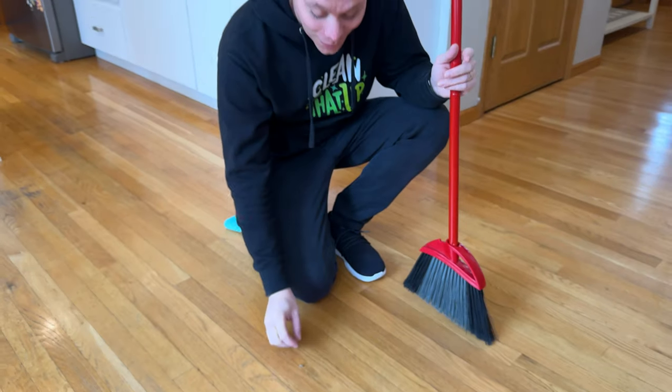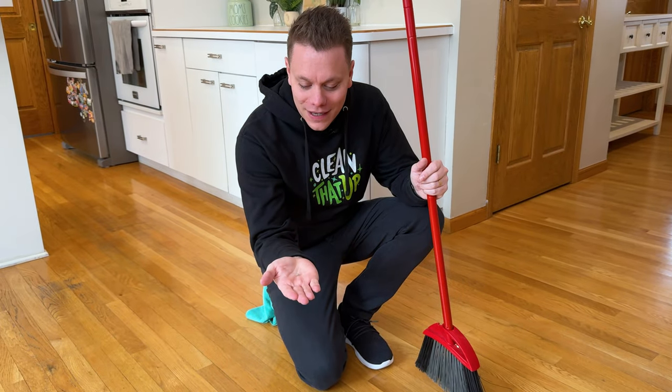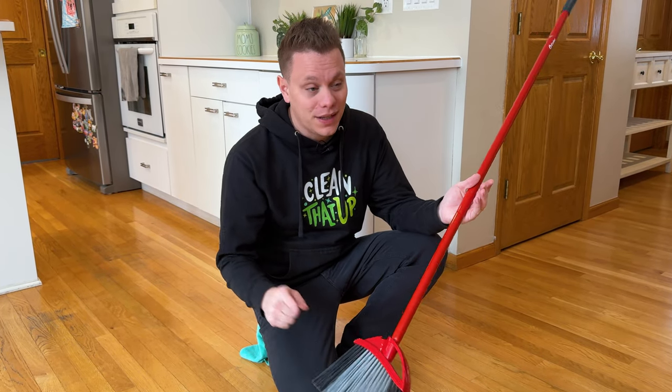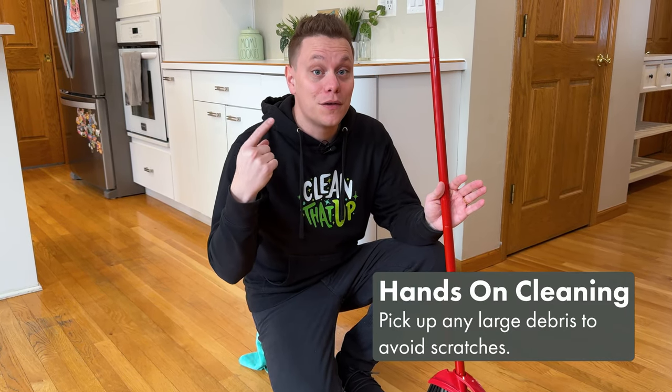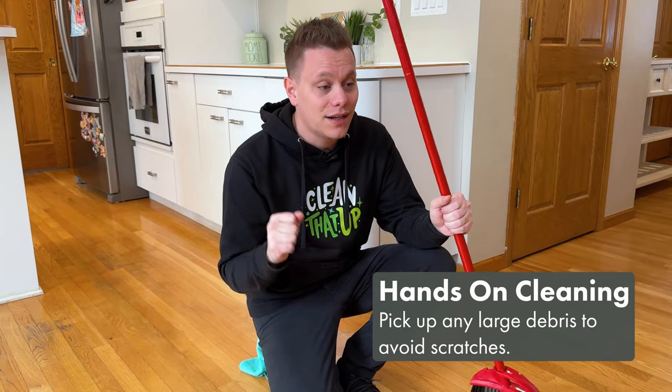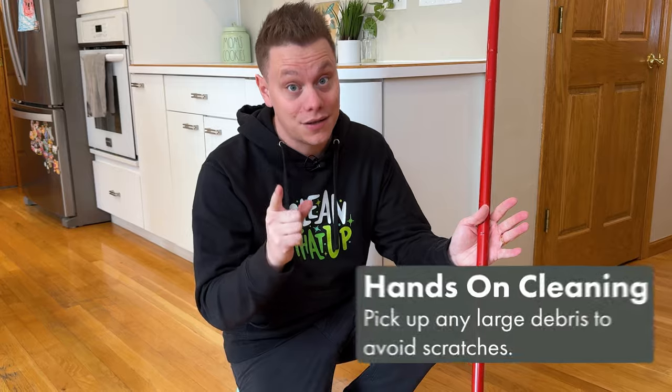A quick pro tip: if you find a pebble or a rock on the surface of your wood floor, rather than sweeping it across or vacuuming it up and getting it spinning around your vacuum, just pick it up and throw it away. That way you're not dragging it across the floor and possibly causing a scratch.